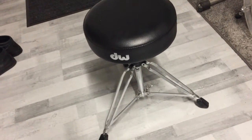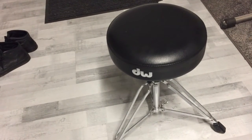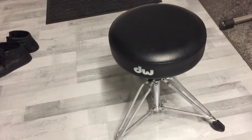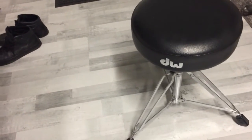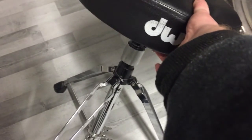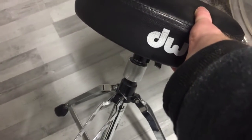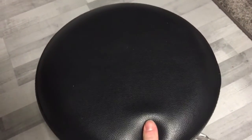So here it is, this is my chair that I use, and this is from the 5000 series from the W. And this one uses a spinal or a spindle — I don't know how to pronounce it — but we can see it here.